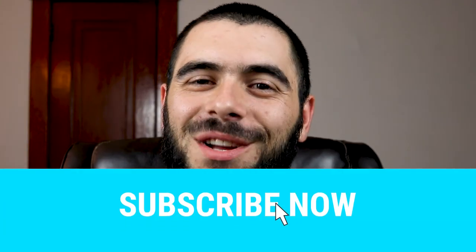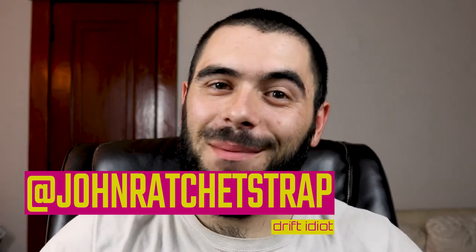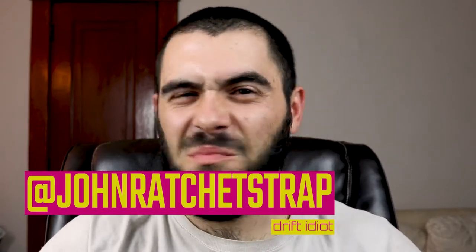What is up guys, and welcome to your weekly ratchet tip. My name is John, and thank you so much for stopping by to hear me blab about stuff you probably already know. While you're here, why don't you subscribe?